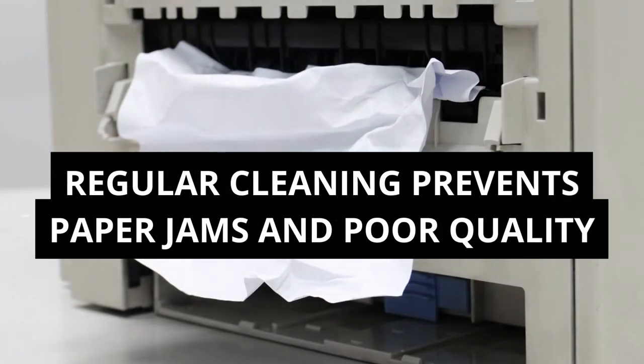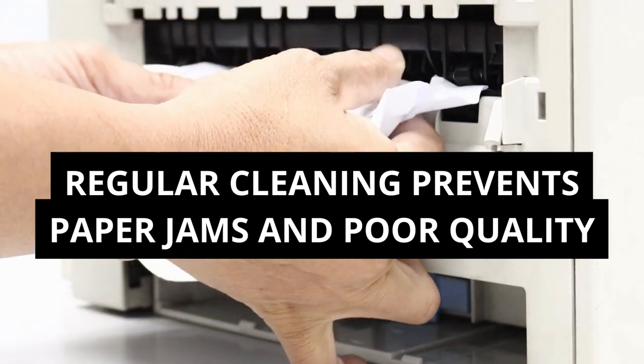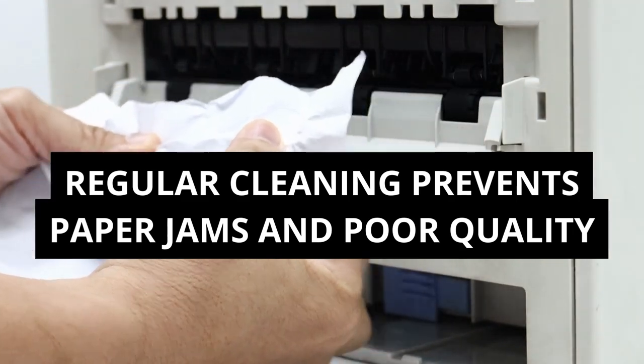Regular cleaning is key. Dust, debris, and ink buildup can cause paper jams and poor print quality. Clean your printer's paper path, rollers, and print heads regularly.